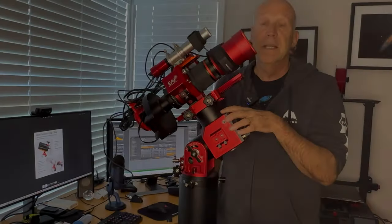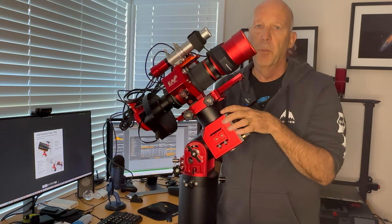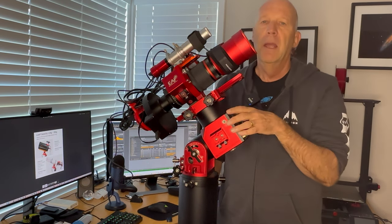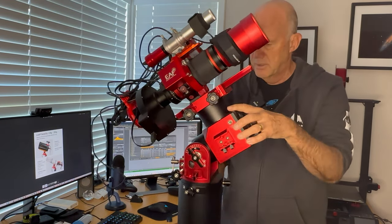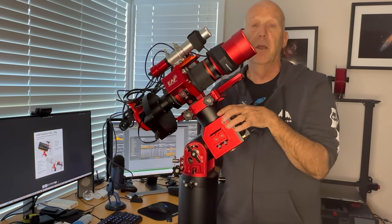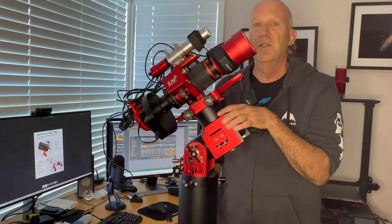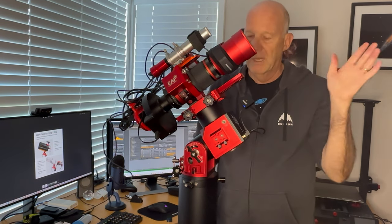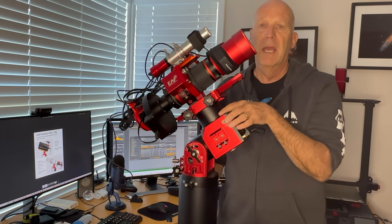Here it is set up with the Red Cat 51, which is what I've been using it with. I'm not going to put a heavy scope on this because I'd be a little bit concerned sitting on a tripod — as it slews all that weight on top, maybe with a little bit of breeze, that could tip it over. The tripod is pretty steady for a rig like this, I'm just not sure about slewing with a really heavy telescope like some of the big Celestron telescopes I've seen in ZWO's advertising. I'll probably put the Askar 65 PHQ on it — that would be okay.